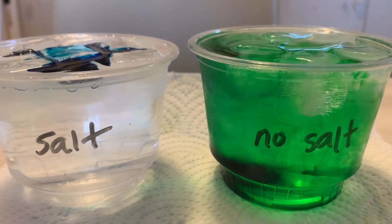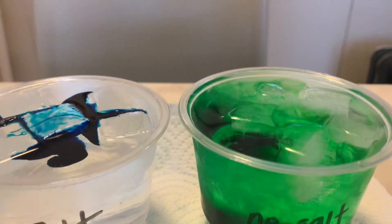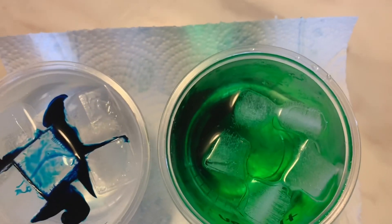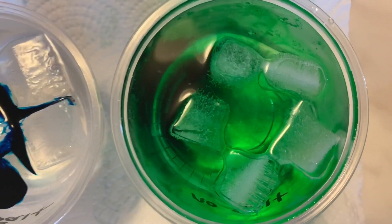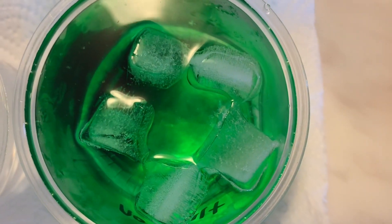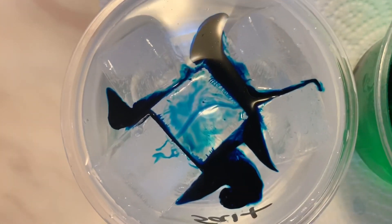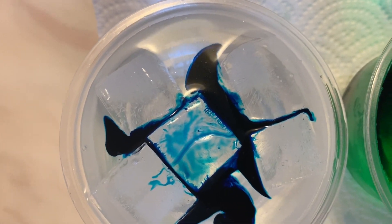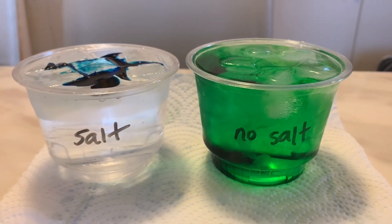I hope you enjoyed that experiment using things you probably already have at home. We kept the cups out and monitored during the day to see if there were any changes. You can use a piece of paper and a pencil to write down what you see, then discuss with your family members, parents, sister, brother, and friends. We'll see you in the next video!